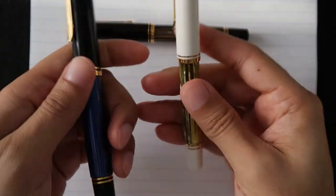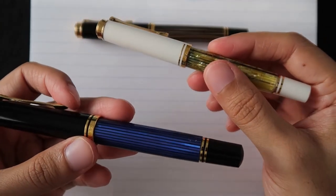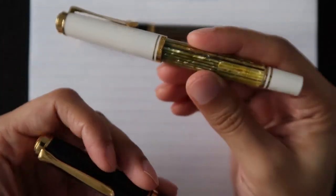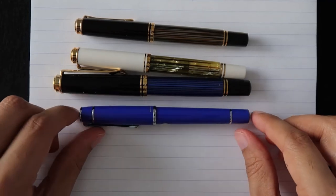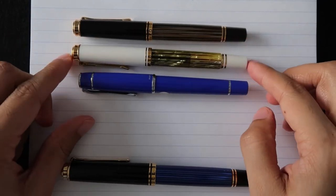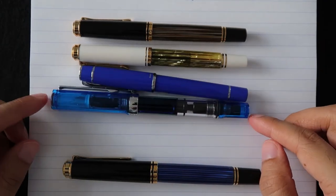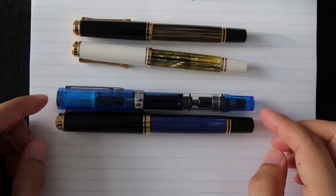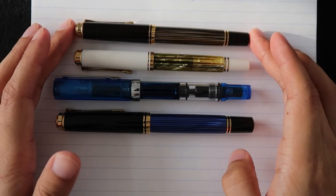The M800 is also substantially heavier — you can just feel the difference when you have them in your hands. The M400 is about half the weight — about 16 grams versus about 30 grams for the M800. We've also got the Pilot Perera here, which is smaller than the Pelikan M400s. And this is my TWSBI Eco — you can tell how much larger that one is. The M800 and the TWSBI Eco are pretty much the same length, and you can see how much shorter the Pelikan M400s are in comparison.